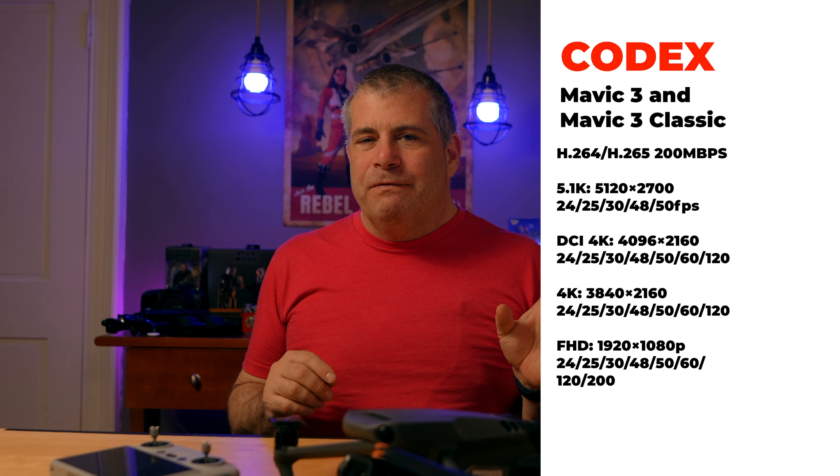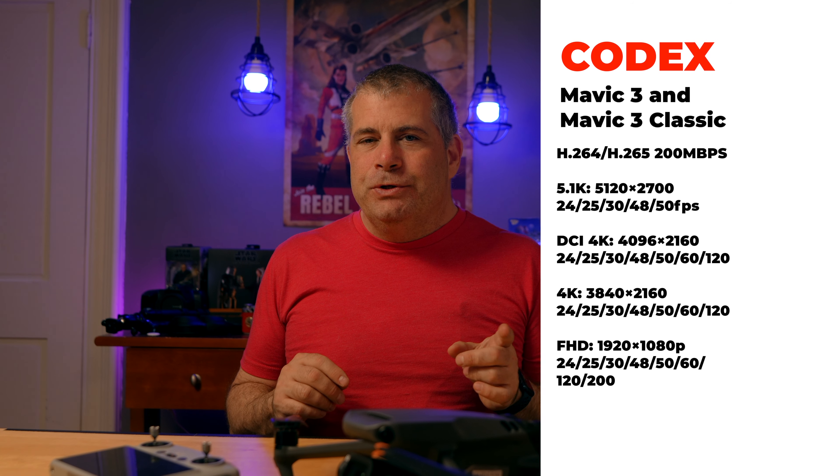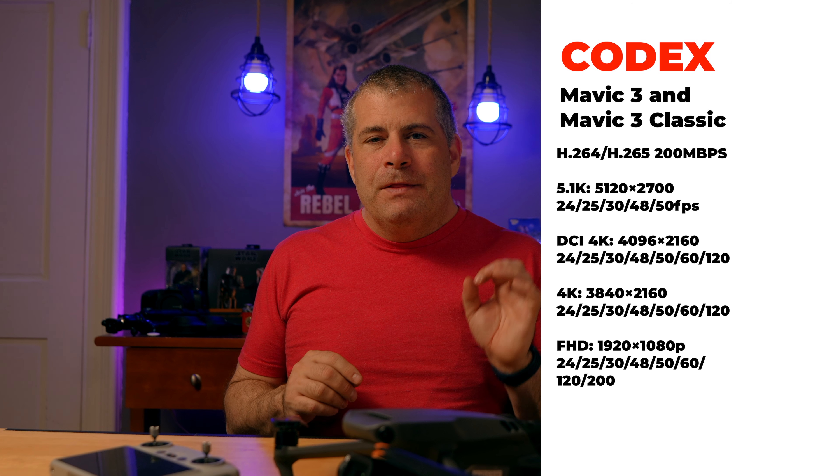The Mavic 3 and the Mavic 3 Classic capture 10-bit 5.1K at 50fps and 4K at 60fps, and can record in both H.264 and H.265. There's also a Mavic 3 Cine model which can record in Apple ProRes 422HQ, and if you don't know what that means, that model isn't for you. The Cine model also comes with 1TB of internal storage versus the 8GB of internal storage in the Mavic 3 and the Mavic 3 Classic. All the Mavic models have a microSD card slot, and if you're not shooting ProRes, there's no need for a TB of storage.